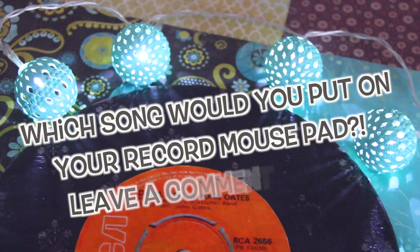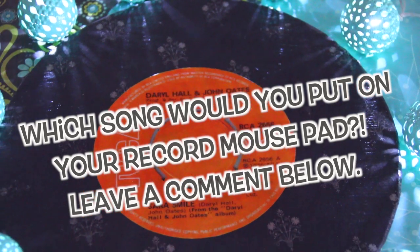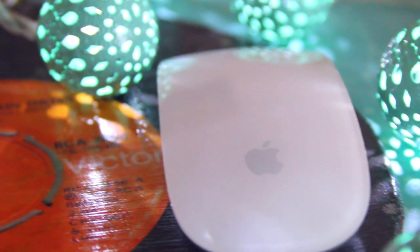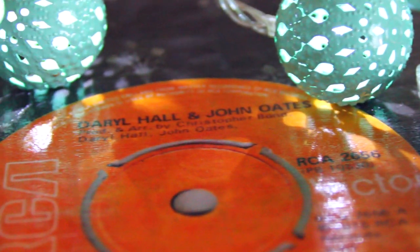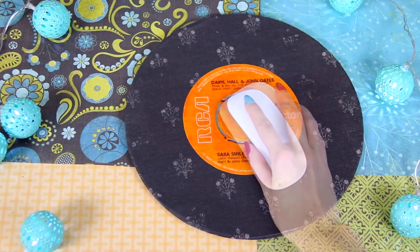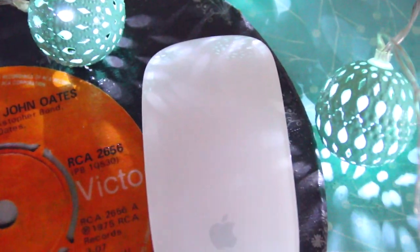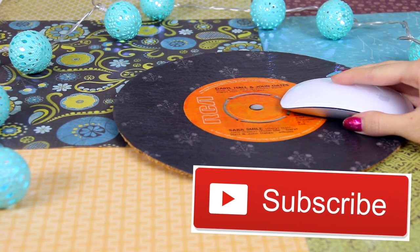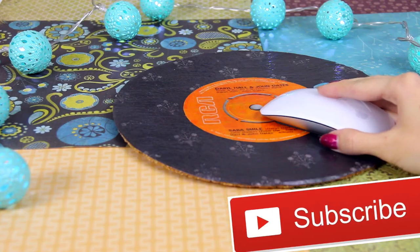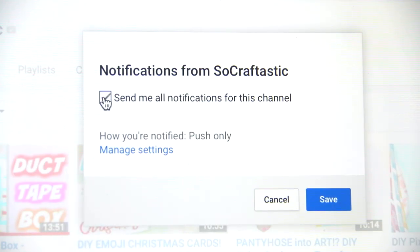In the comments below, let me know who would be on your record mouse pad. If I had to choose a current band, I think it would be The 1975 — I've been listening to them for about four years and they're amazing. Another top contender would be Neon Indian, beautiful music as well. If you enjoyed this video, remember to click the red subscribe button to join the SoCraftastic family and click the bell button to be notified when I post.